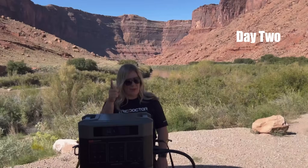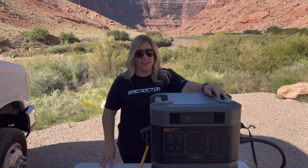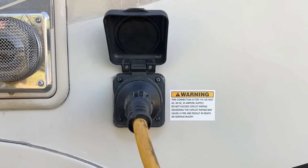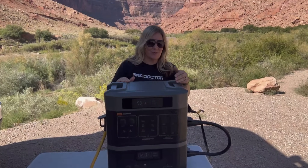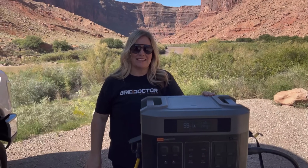Sun's out, panels out. Those solar panels sitting 75 feet away from me changed the game. I've got the RV plugged into the 30-amp, the 75-foot extension cord out to the solar panels. The sun is feeding the solar panels right into the battery, right through to the RV, into my AC.